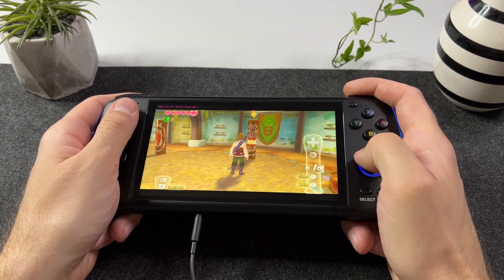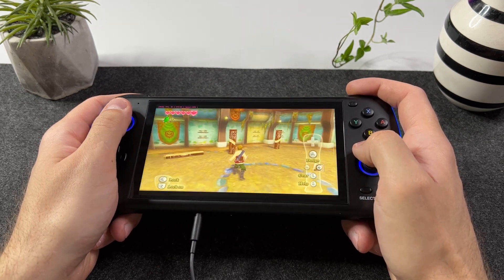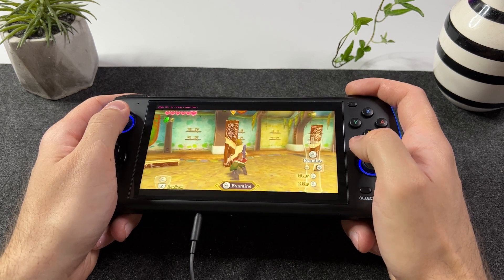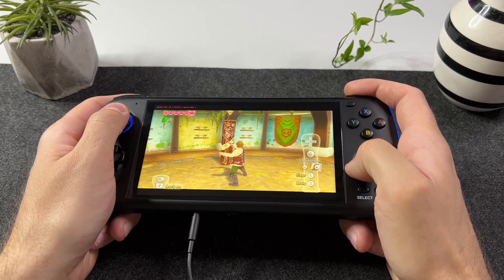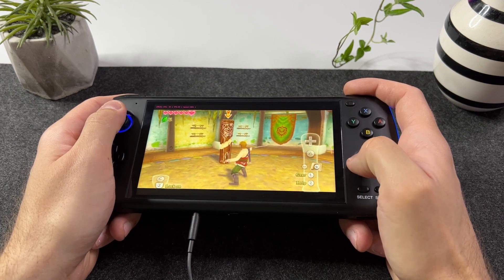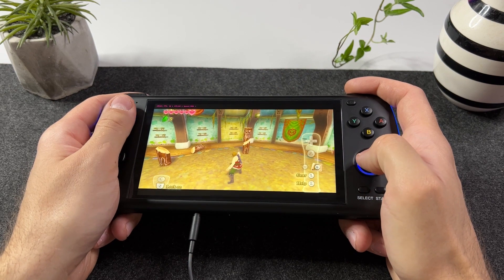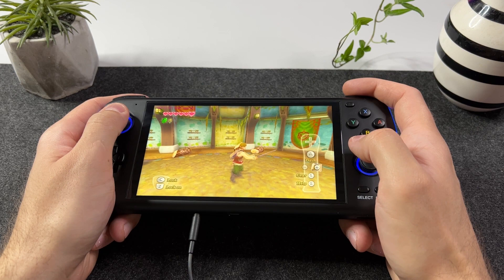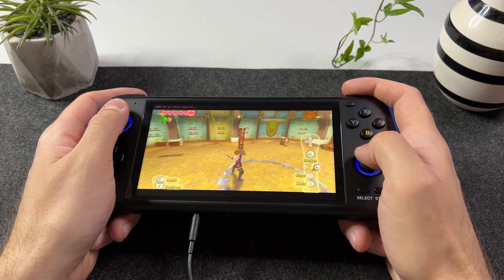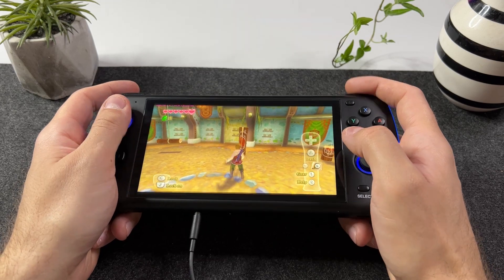The good news however is that if you follow my settings in this video, Skyward Sword will be fully playable and you might even learn to accept the controls. I also want to point out that for the first part of this video I played in a slightly too underclocked mode and changed it about halfway in. At the end of this video I will share both my emulator settings and the controller settings. You might need to tweak the controller settings to suit your needs, but just by following my steps you will definitely get going with your own adventure.